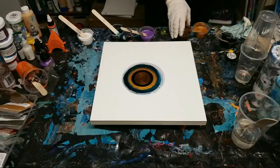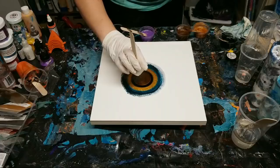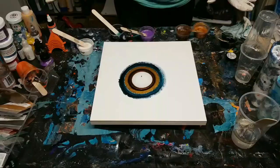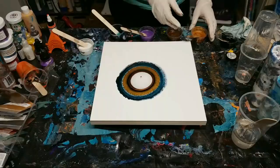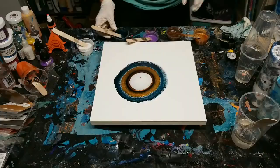This is all resin mixed with various things. These are all Stone Coat countertop resin - some are mixed with acrylic paint, these two gold ones are the Stone Coat countertop metallic mica powders, this purple is acrylic ink, and this turquoise color is resin tint.